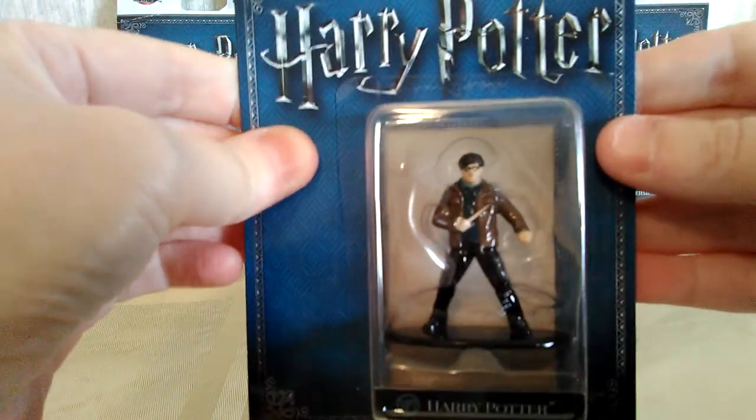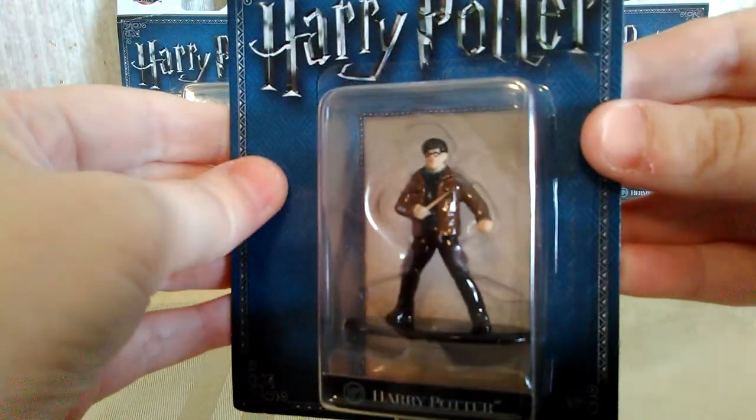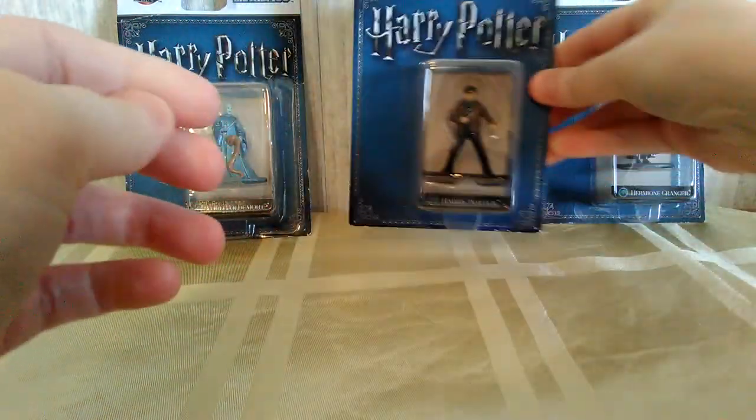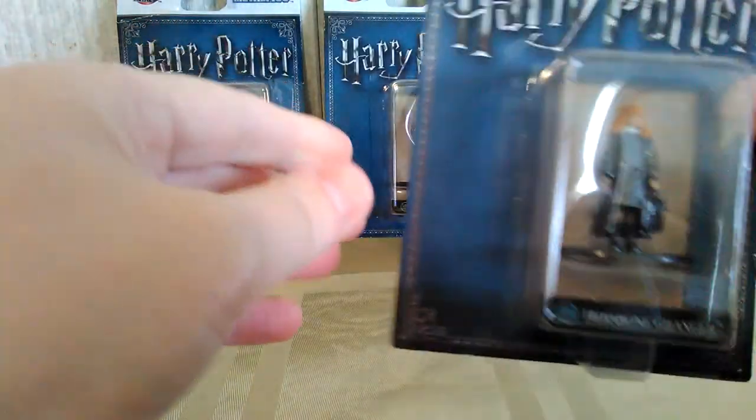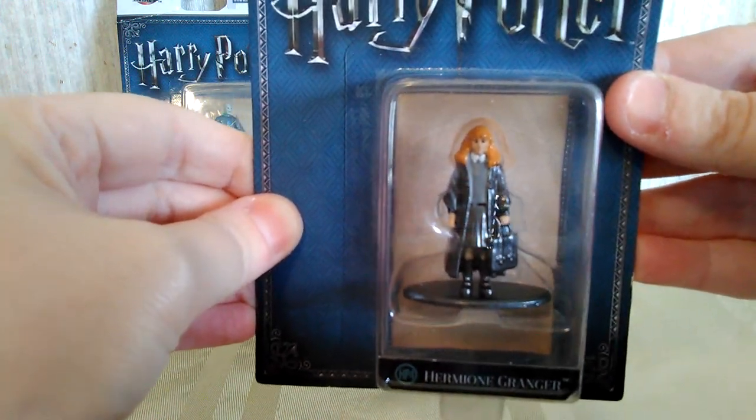I got the Harry Potter, of course, because you gotta have a Harry Potter if you're gonna get any of these nano figs. And then I got Hermione Granger, of course, because she is my favorite — probably my favorite character.